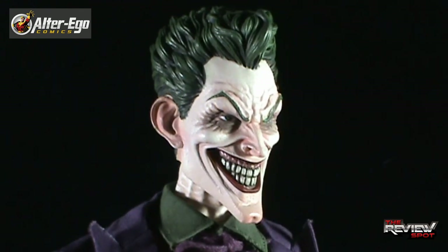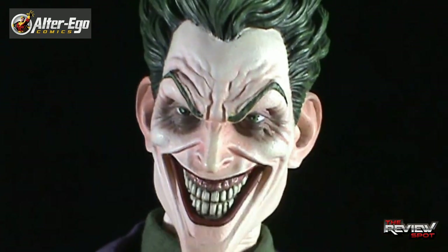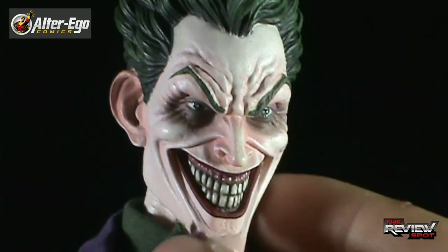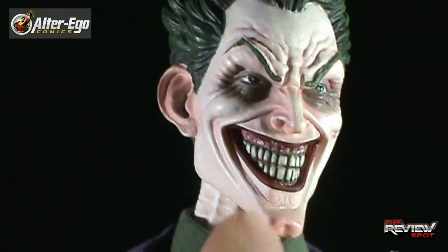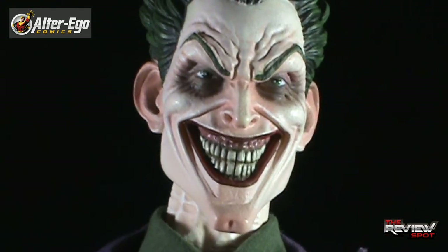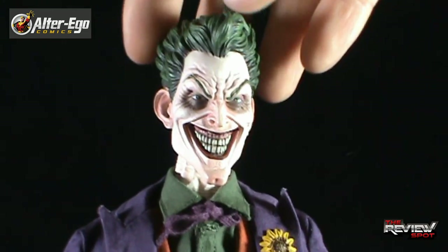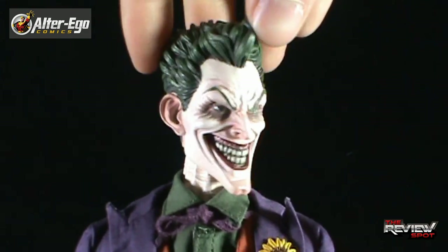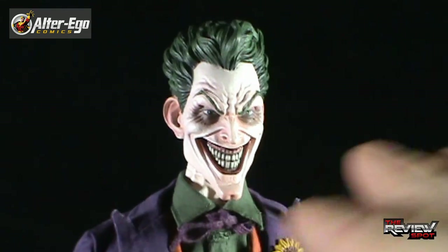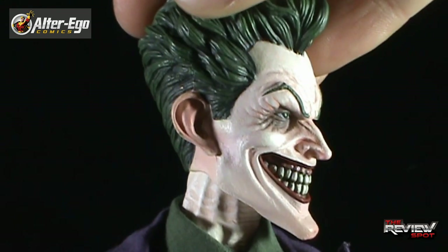I don't know who sculpted this face, but it's definitely really top-notch. The creases around the wrinkles of his eyes, the sunken-in mouth — I really like how the gums, the visible gums, show how far they go back. This is a really big smile that the Joker is casting. The face almost has more of a pinkish wash to it. From a distance it looks more white, but as you get progressively closer you can really see a lot of those added paint touches.